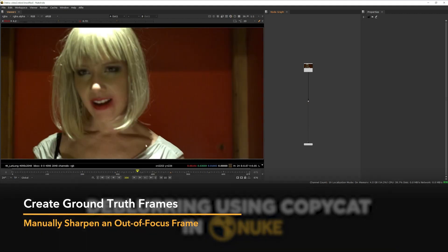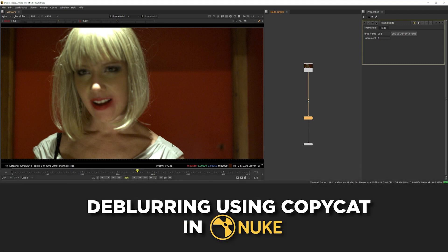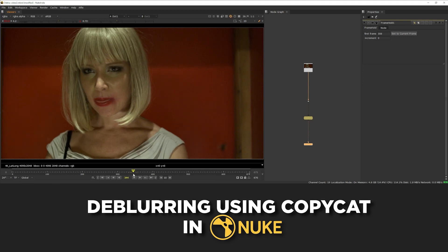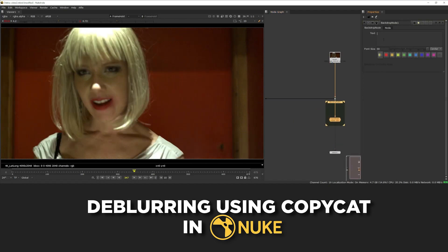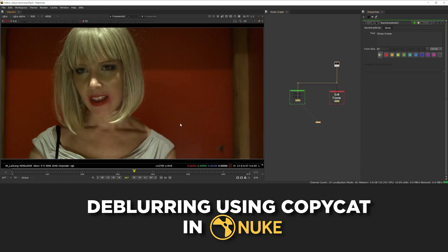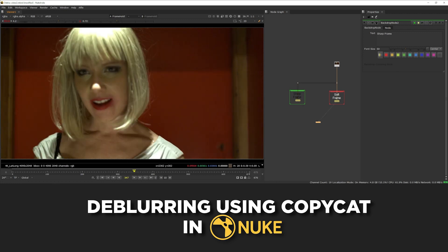Let's use this frame where she's slightly soft as one of our reference frames, so I'm going to add a frame hold here. Next, we want to go to a frame where she's in focus and use the information from that and move it onto this frame for the Copycat training. You can see on these frames she's more in focus, so let's grab one of these and add a frame hold for this frame as well. We're going to take this sharp frame and using a vector generator and a couple of other methods, essentially warp it into the position of the soft one and then train Copycat to work out the differences between the two.